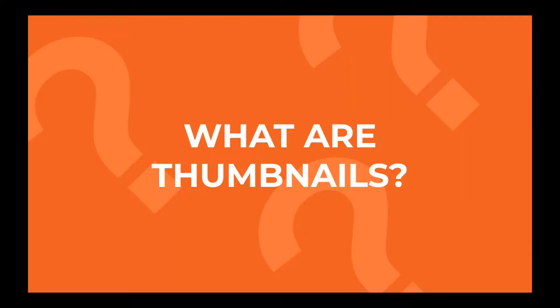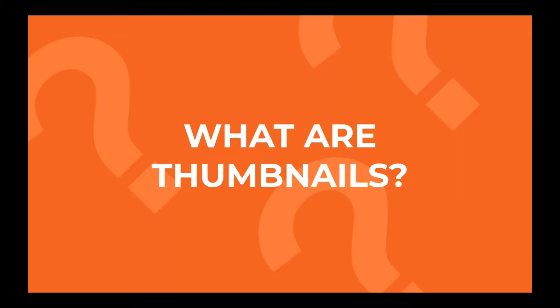Lastly, I want to touch a little bit on thumbnails. In art and design, thumbnails are quick, small sketches of an idea, often for composition. They're drawn really small so it's easier to see the full picture instead of getting caught up in the details. Here I've included an example of my thumbnails for my webcomic, with my thumb next to them. I may take the concept of thumbnails a bit too literally — you don't have to draw them quite that small, but small enough so you can see the whole picture easily.